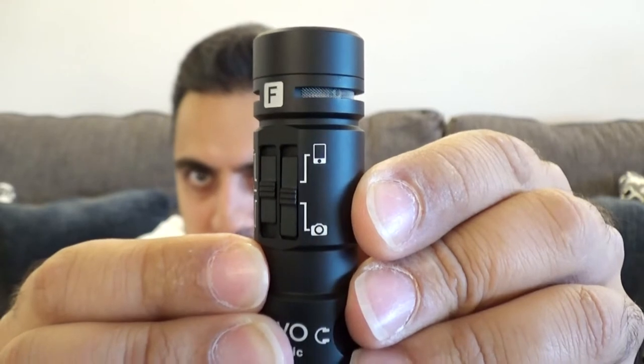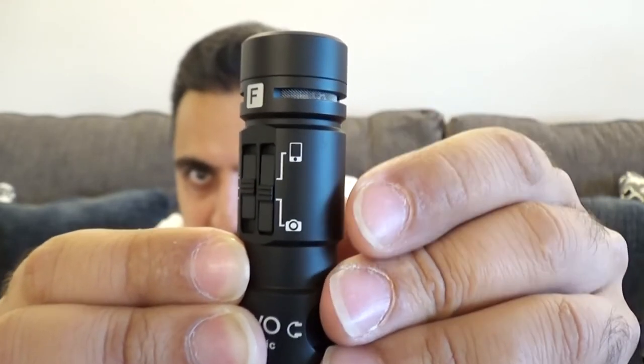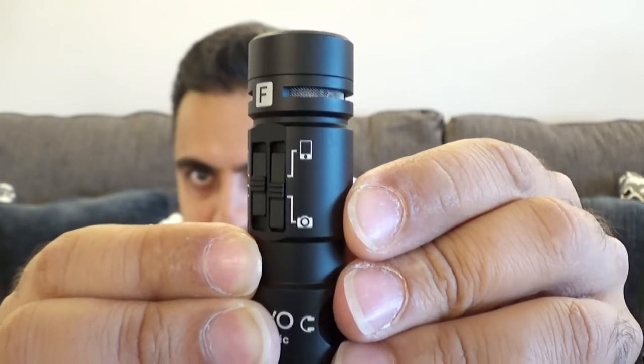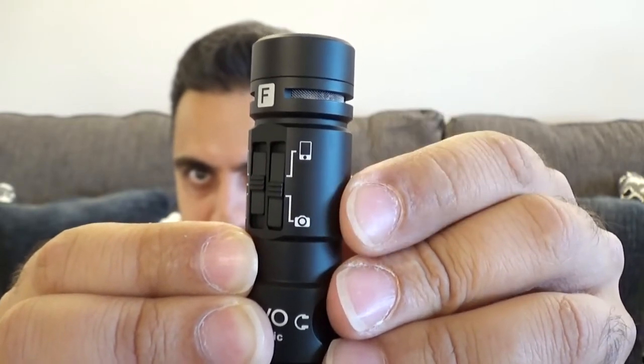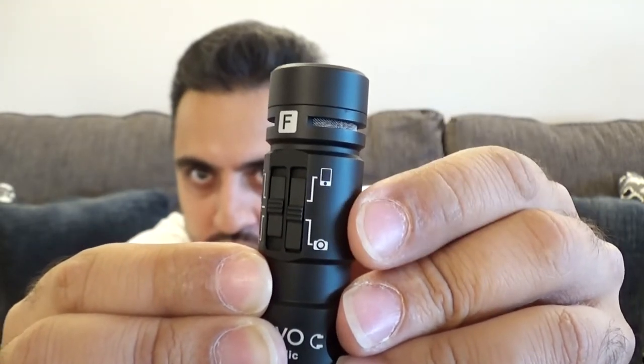If we turn it this way, you can see there are two settings: a smartphone setting and a digital camera setting. So you can use this both with digital cameras and with your smartphone, and you set it to whichever one you want.